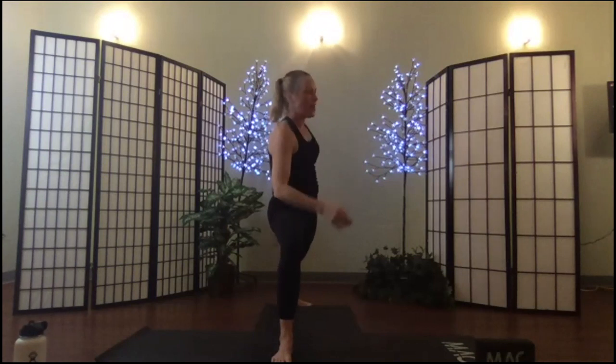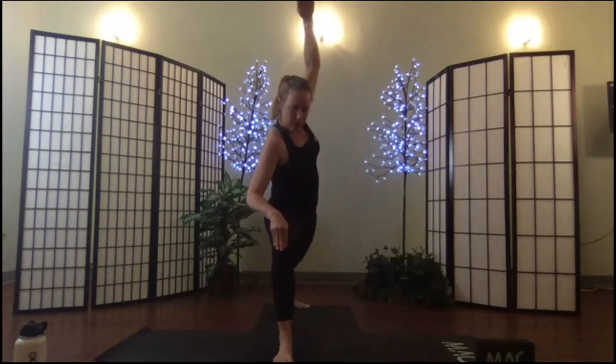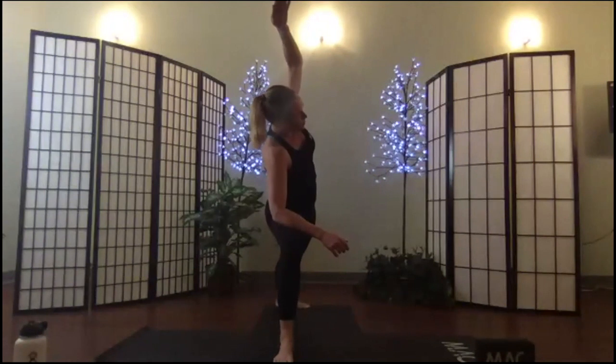Exhale and extend your warrior — in extended warrior make sure you're keeping your knee over your ankle, reaching your hand, open your top shoulder. One more breath.